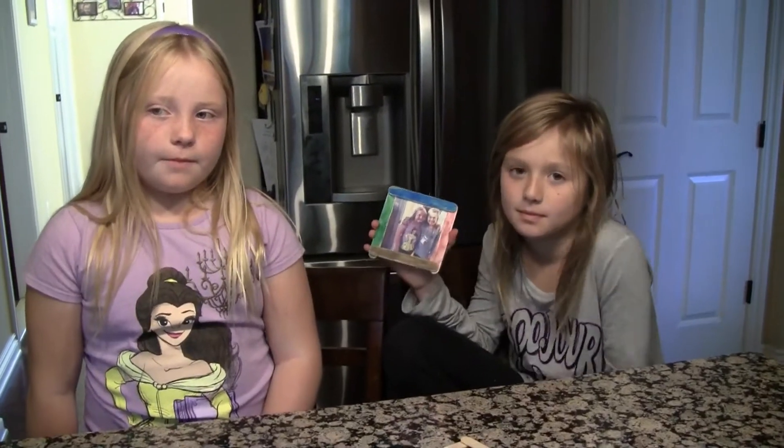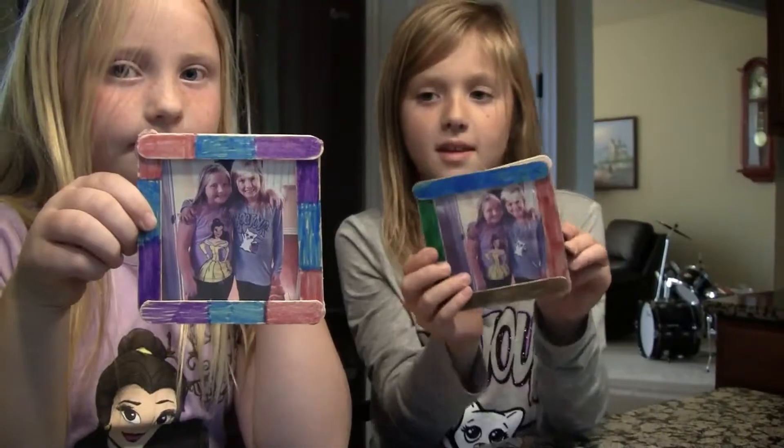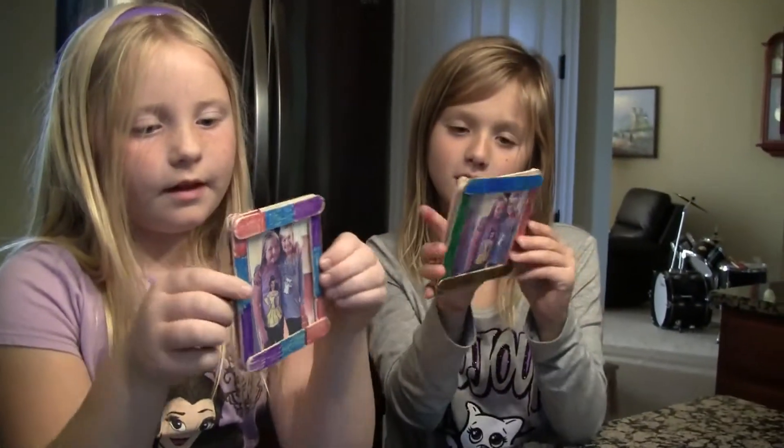Step 5. Glue the back of the frame to the front. Here is the picture. Here is the back.